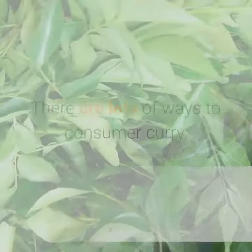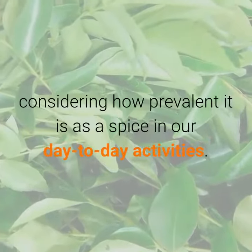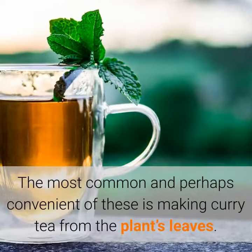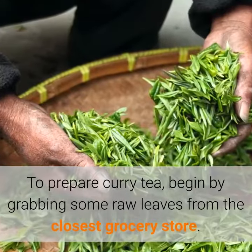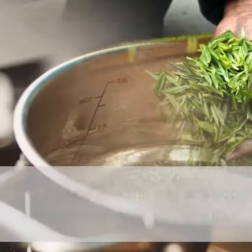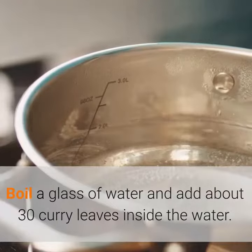How to consume curry leaves. There are lots of ways to consume curry, considering how prevalent it is as a spice in our day-to-day activities. The most common and perhaps convenient of these is making curry tea from the plant's leaves. To prepare curry tea, begin by grabbing some raw leaves from the closest grocery store. Boil a glass of water and add about 30 curry leaves inside the water.